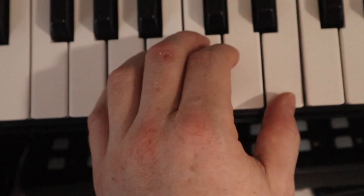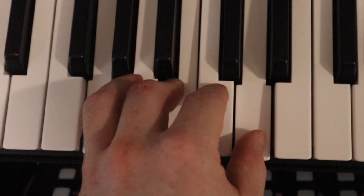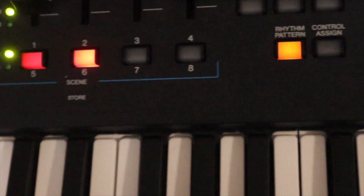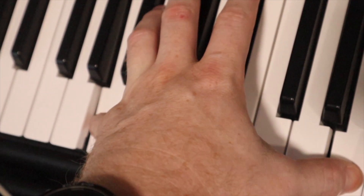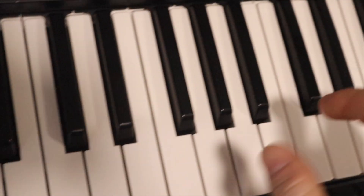Then I have here in the middle part of the keyboard another one for scene 1. For scene 2, here in the middle part of the keyboard, I use the riff.